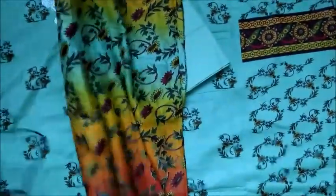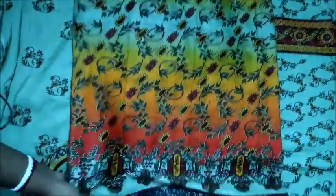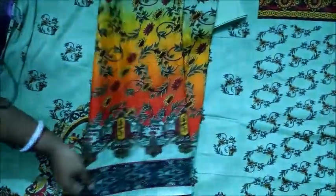And this is the dupatta. It's very colorful — orange, yellow, many colors are mixed with it. It looks very gorgeous if you carry this dupatta along with this suit.